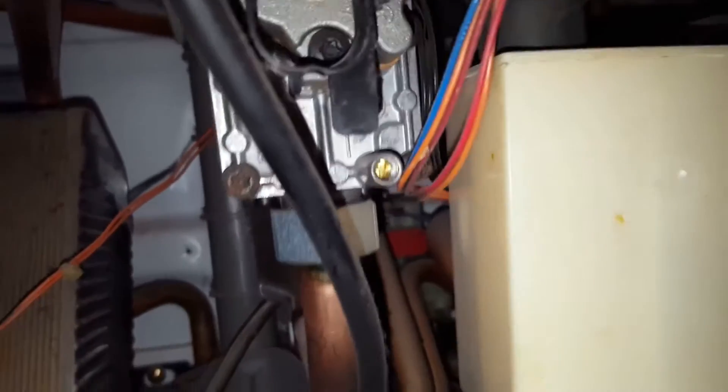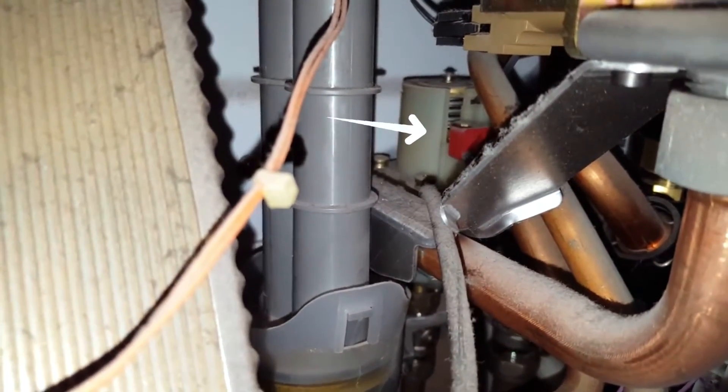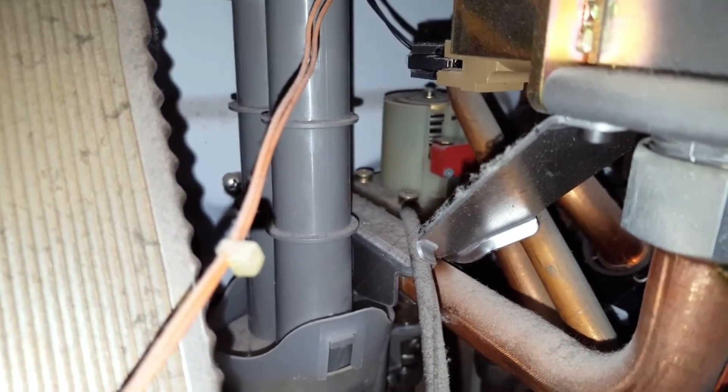You've got a flow switch at the back of the boiler, so it's not the best area to look at. You can see that red micro switch here — that's the flow switch.